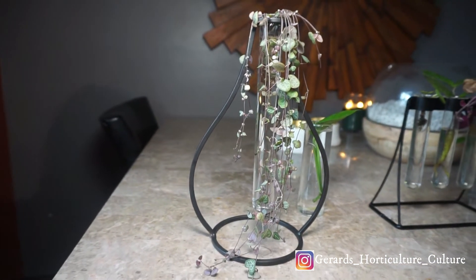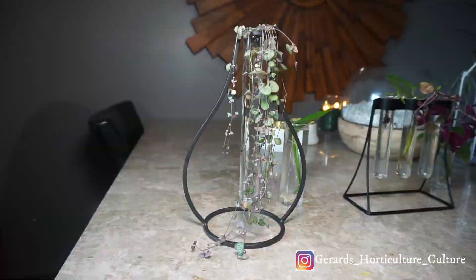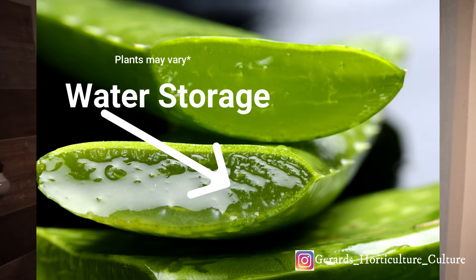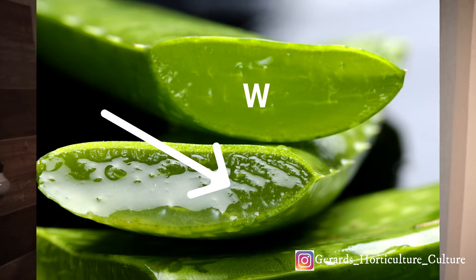After rooting, I set it in soil. This is a popular plant — it's not a succulent, but it does store water in its leaves, so you want to make sure you back off on the watering because it already has a reserve of water.